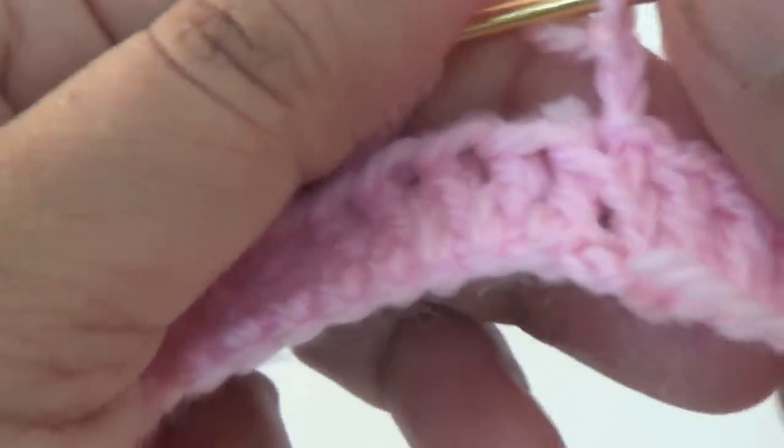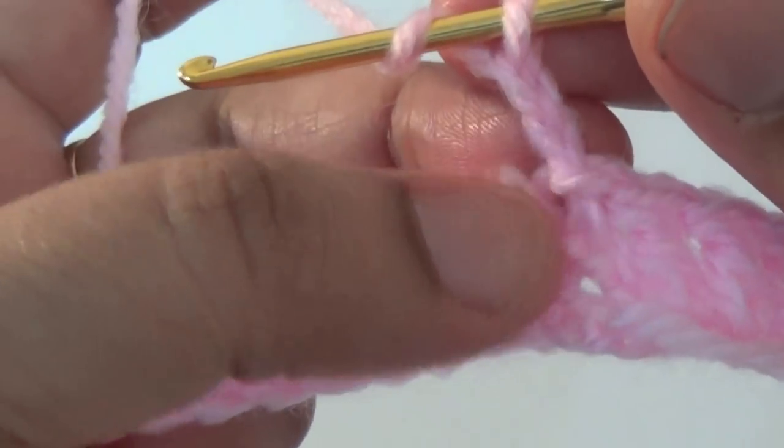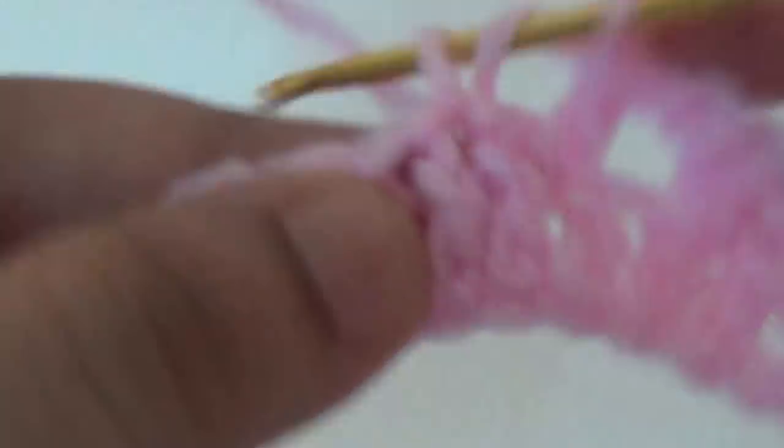The first round is complete. In the second round, insert your belt. For this pattern, use two chains in the first stitch. In the next stitch make one double crochet, then one chain, skip the next stitch, then make two double crochets into the next two stitches. Repeat all around.